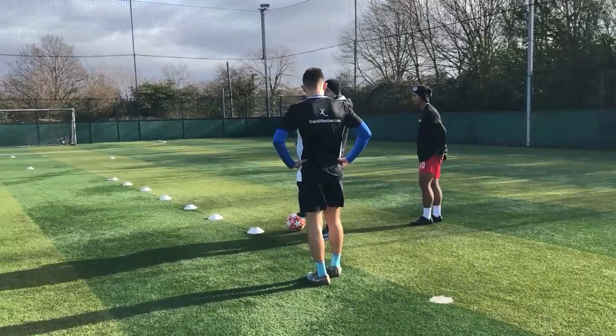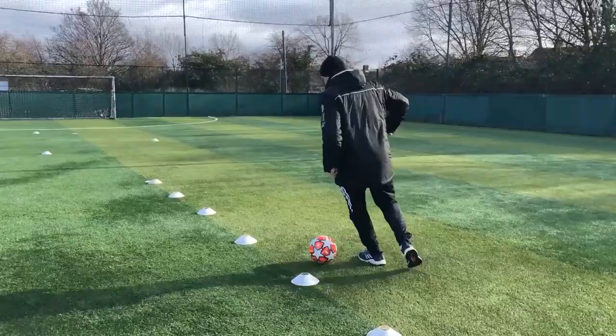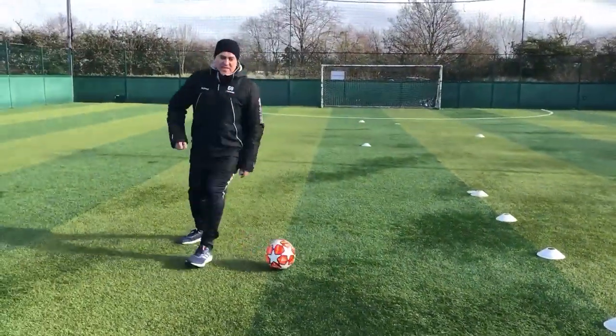I want you to try and have one touch as you go through. So it's not touch, touch, touch, touch — it's just one touch to set you through the cones.